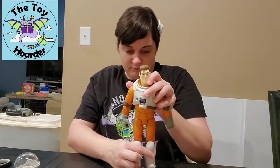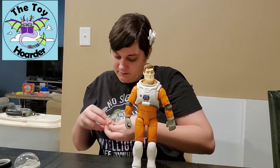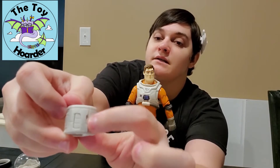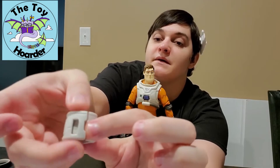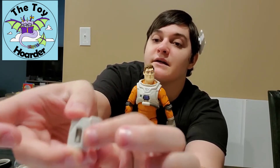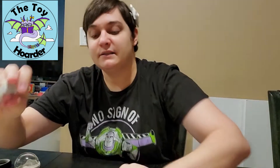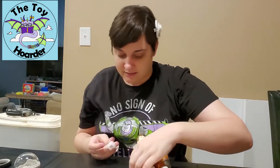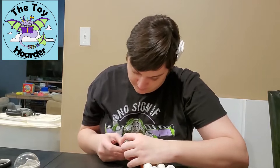Then there's the cuff piece. It comes apart — there's a hole where this rectangle is, so it's a knob. You pull the piece up and over, and that's how you attach it. You put it on his wrist, and I believe this is supposed to be like the wrist communicator that he talks to Star Command with.